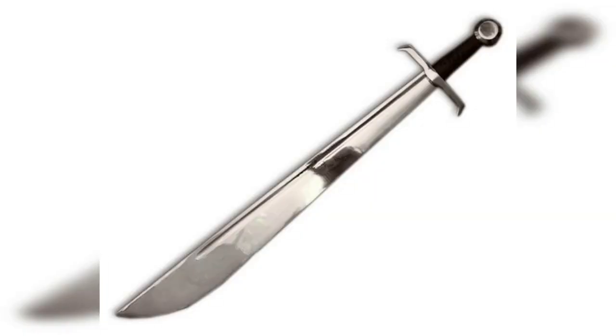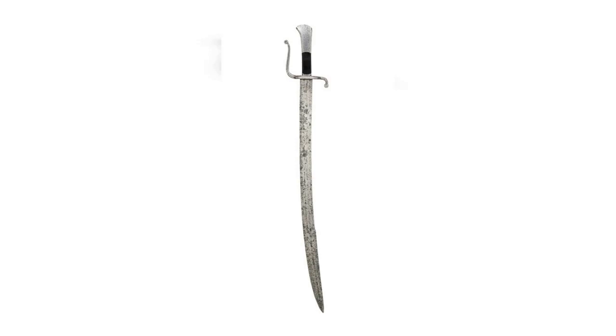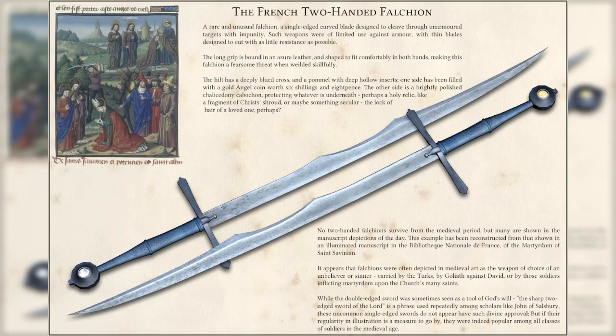18. Falchion, 13th to the 16th century. The falchion was a type of single-edged sword that had a curved blade and a sharp point. The sword was designed for chopping and slashing and was effective against both unarmored and lightly armored opponents. The falchion was primarily used by foot soldiers and was a popular weapon in the late medieval and early Renaissance periods.